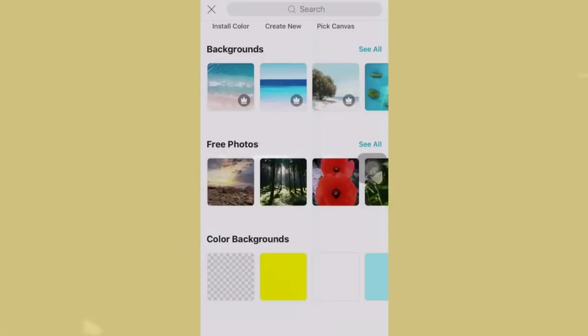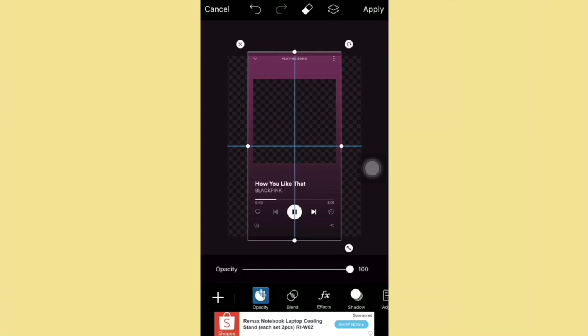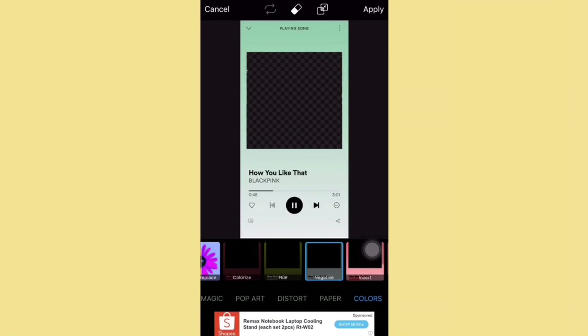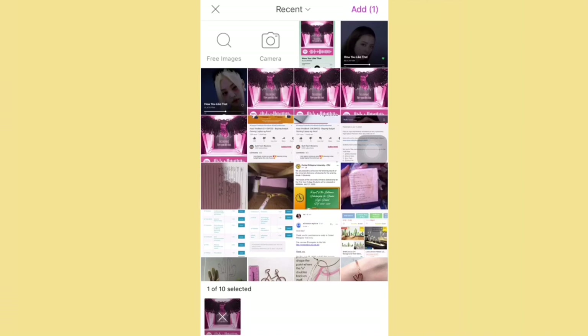For this DIY Spotify glass art, first thing you'll do is edit the photo you're gonna use. Here I just open PixArt, then go to Sticker and search for Blackpink Spotify since that's what I'm gonna use. Then I just adjust the size. I'm gonna use an A4 plain blank paper, and after that I'm gonna insert the photo of the song with its code, which I got from Spotify.